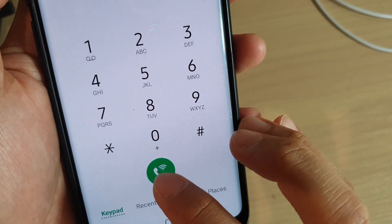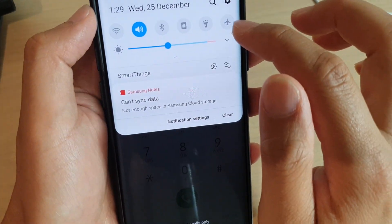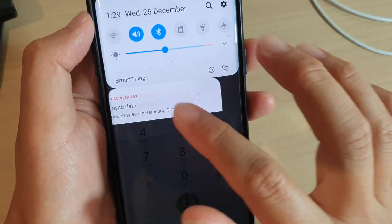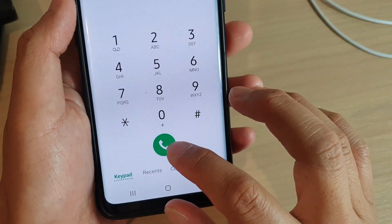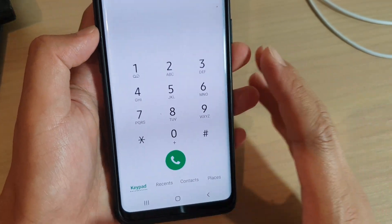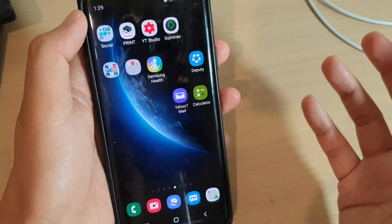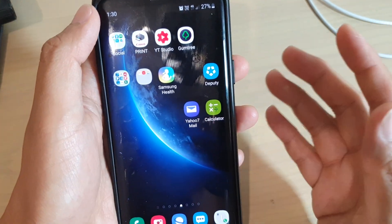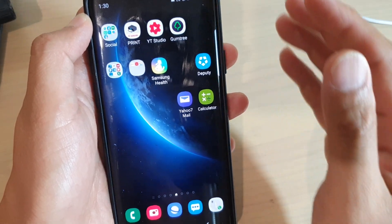On the call screen, it has a Wi-Fi icon as well. If I turn back on mobile data, you can see the call icon now shows a telephone icon instead of a telephone with a Wi-Fi icon. That is the difference — that's how you can force Wi-Fi calling and know you are making a Wi-Fi call instead of a normal call through your network signal.